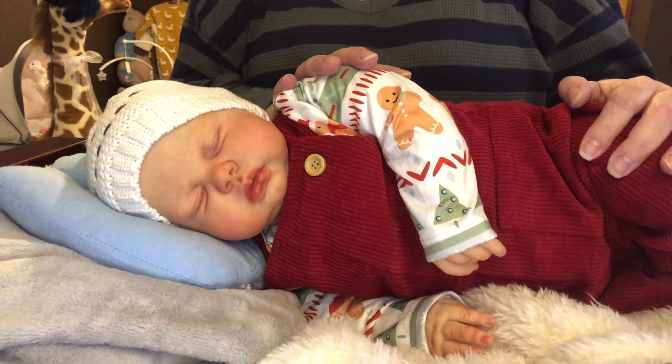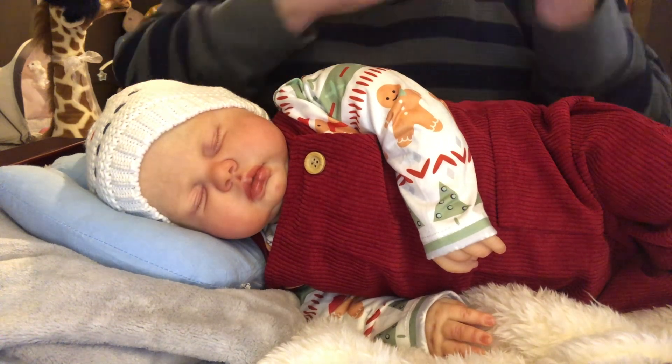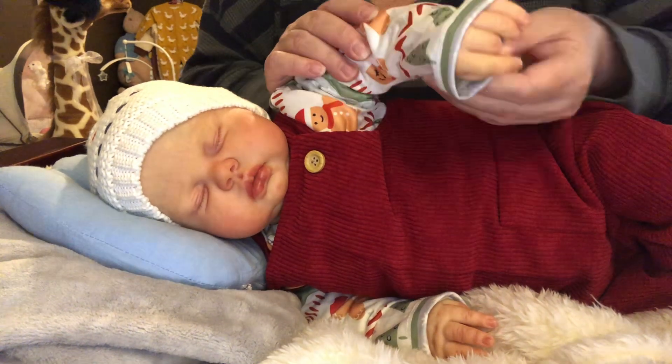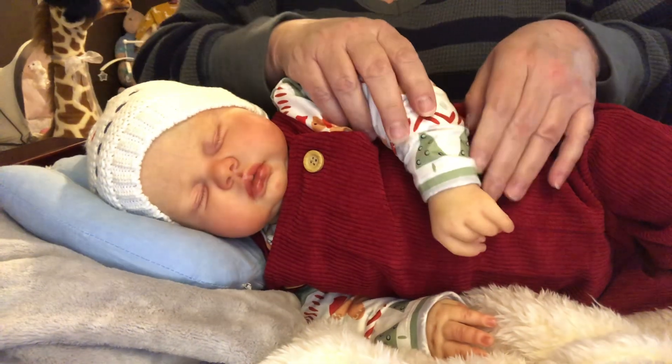He's big, so he's cumbersome and you get tired really quick with holding him. My Owen weighs 11 pounds.